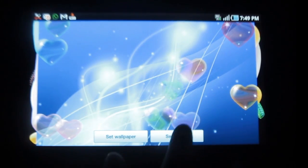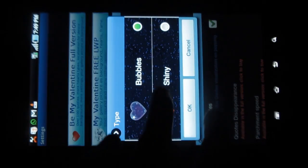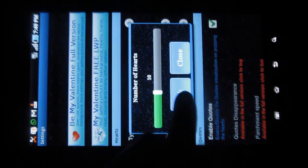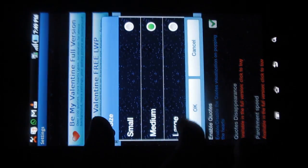Under Settings, you have options where you can change the heart type — it can either be bubbly or shiny. Let me try making it shiny. You can also control the number of hearts, and you can change the size.